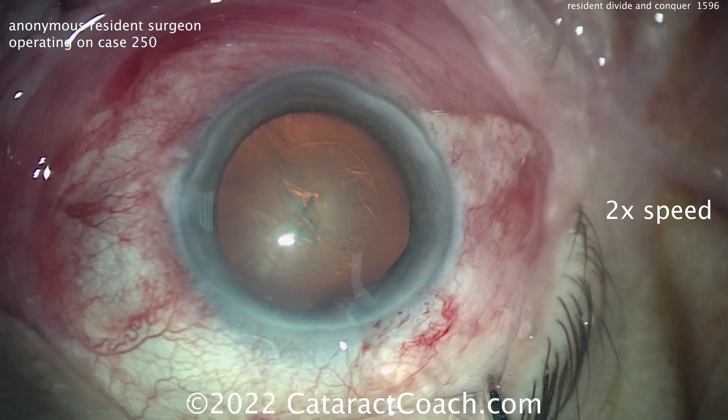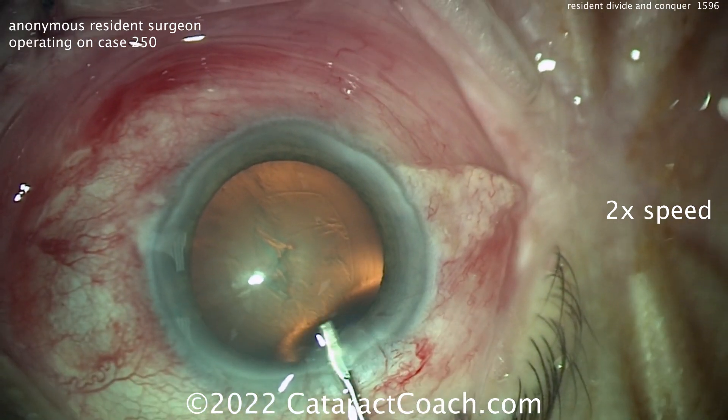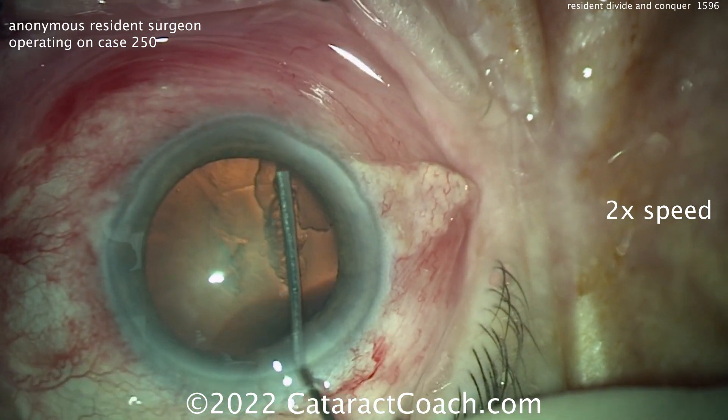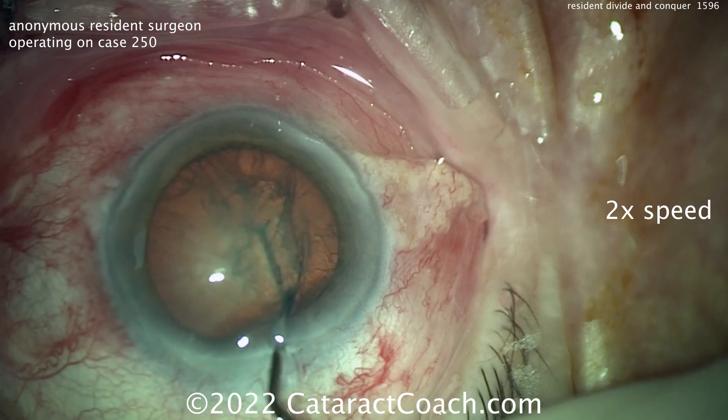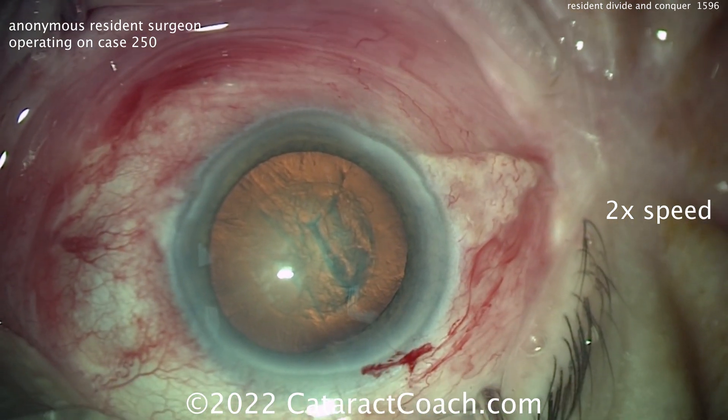Completing a very nice rhexis. Let's see the hydrodissection — sometimes this is a tough step to learn. A little fluid wave going across, tapping the center of the nucleus — I like that. A little bit of rotation. Alright, pretty efficient.